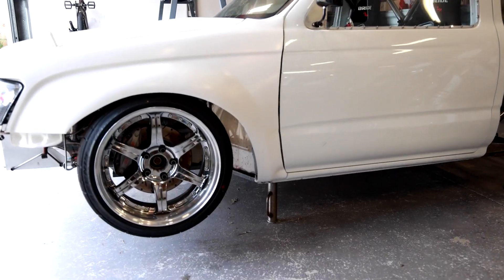This is the Hilux — it's up on airjacks at the moment, as you can see. I'm just going to go ahead and put the rear wheels back onto it and drop it down off the airjacks, give it a wash outside, and we'll hopefully get it running as well.